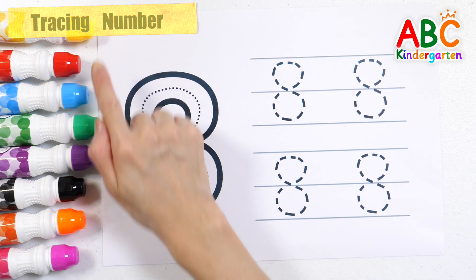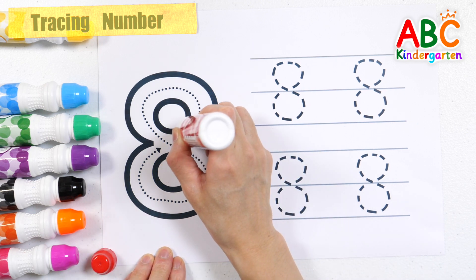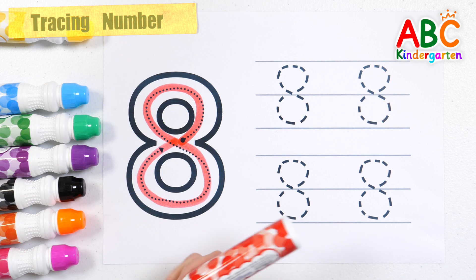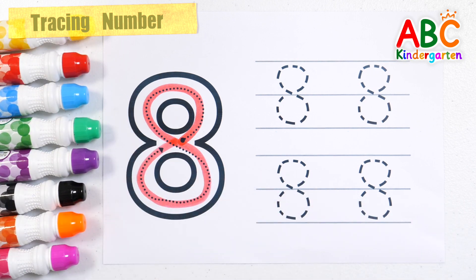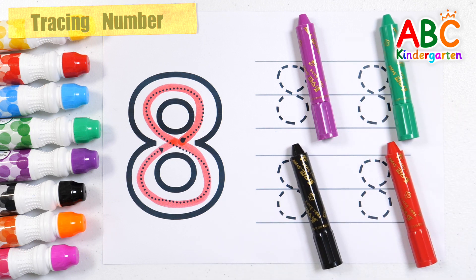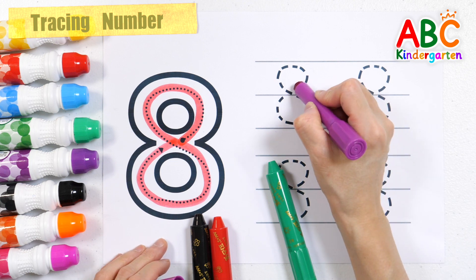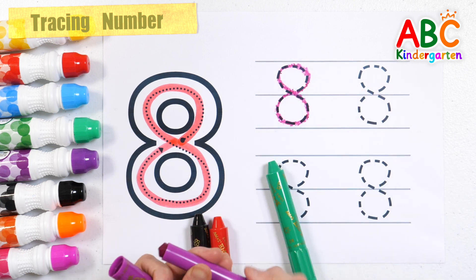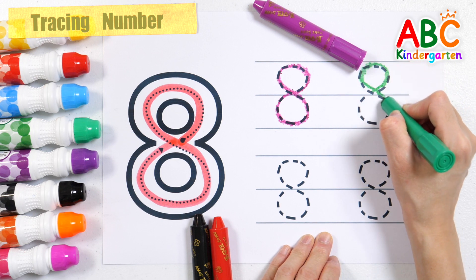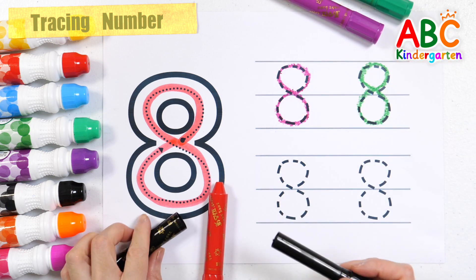Continuing to practice writing numbers 1, 2, 3, 4...